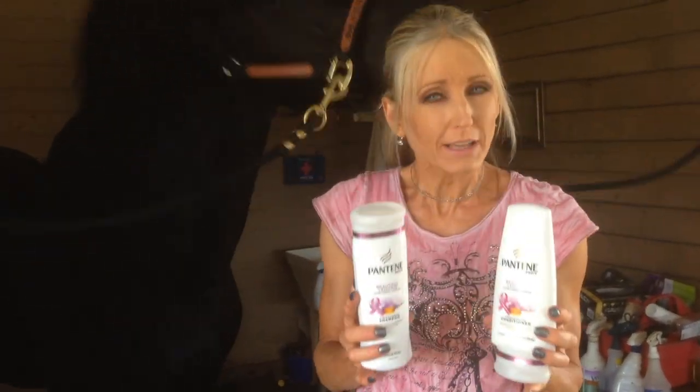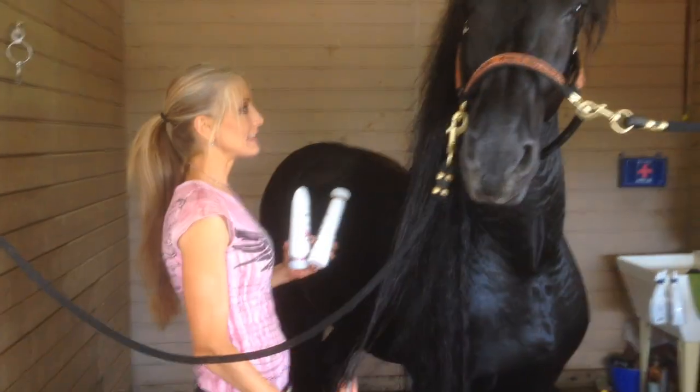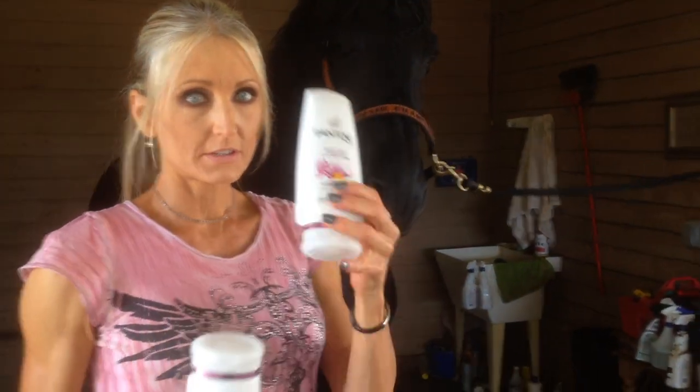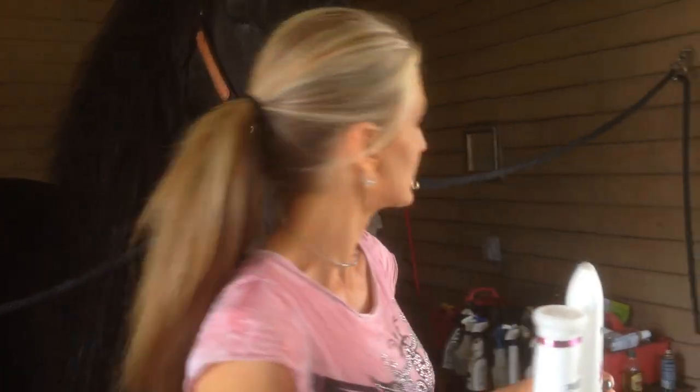It works really, really well — you're able to get through it well. After you're done washing it, I put the conditioner on the tail and let it sit there for a while. After I rinse it out, I reapply. So I do the shampoo first, then the conditioner. And if your horse's hair is really long and really dirty, you can wash it twice, and that will really help the braiding process.